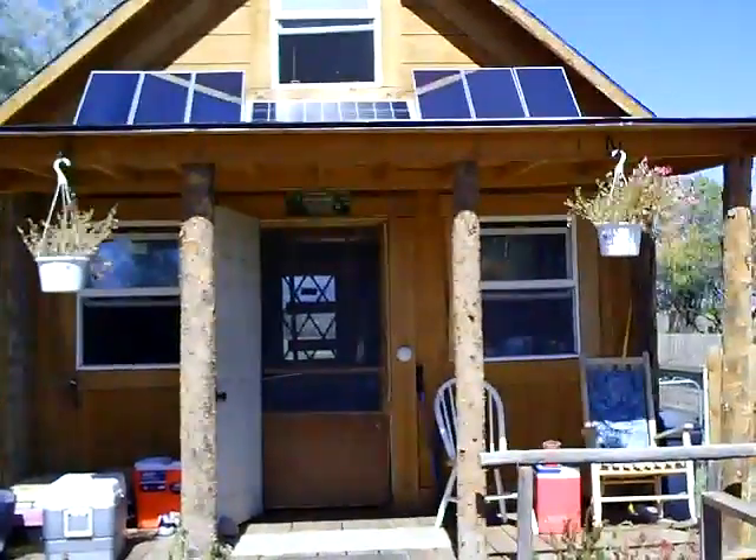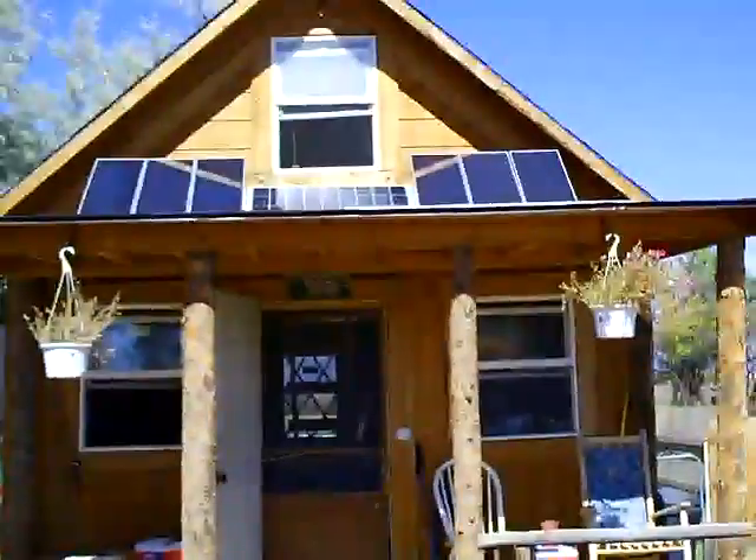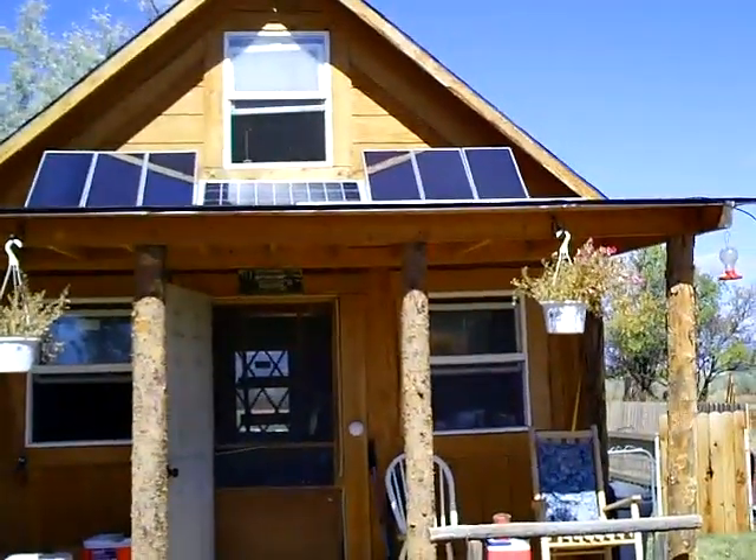We're back out front of the solar cabin now. I'm going to walk you through a little bit of the things that are on the outside of the cabin that make this system work.